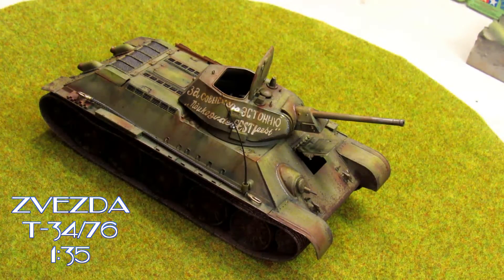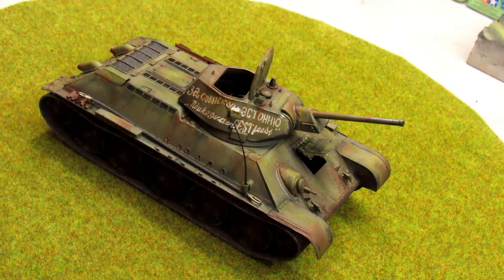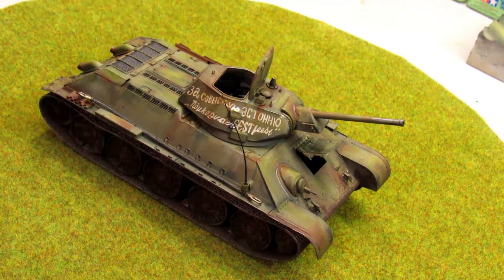Hello guys, once again we are on my bench to show you another final review. This is from ZVEDA, this is the T-34 — the 76, the girl with the 76.